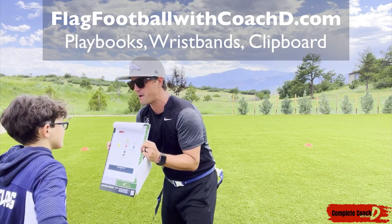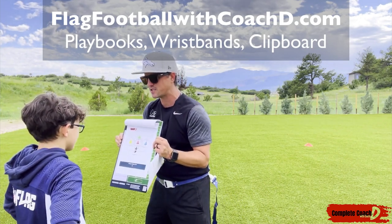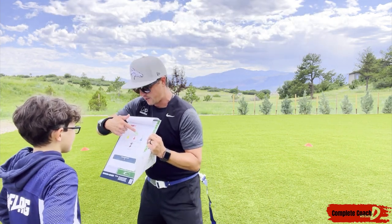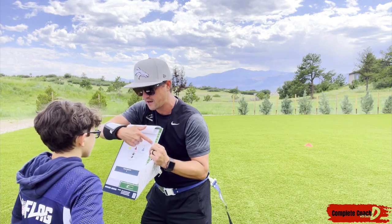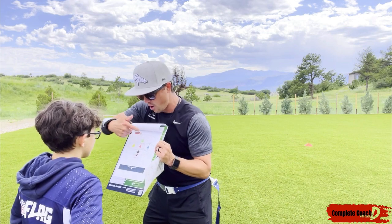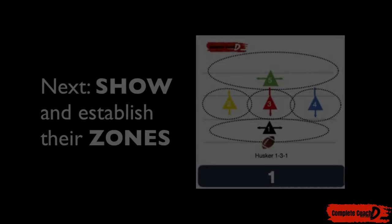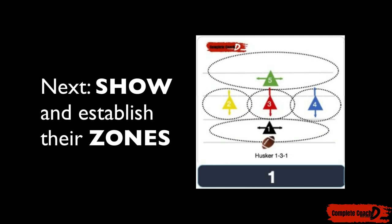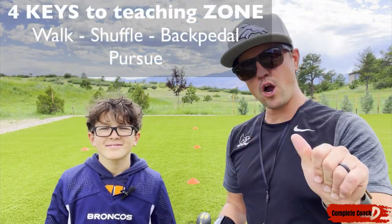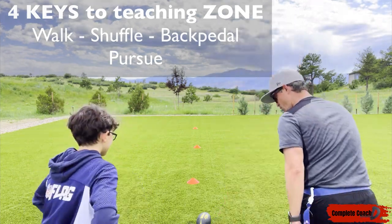Now number five — you're a monster. You're the fastest, you have the best field awareness, and you've got speed. You can go everywhere, so I'm going to put you all the way in the back. It's your job to go all the way across the field and make sure no ball is thrown behind you. That is all you. Now once we've established a zone, there are four things we want to do: walk the zone, shuffle within the zone, backpedal in the zone, and pursue from the zone.